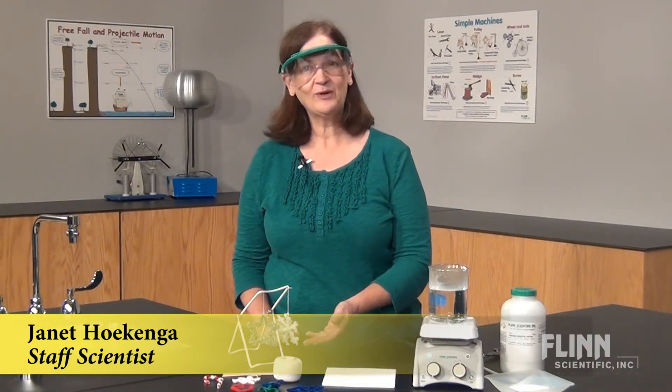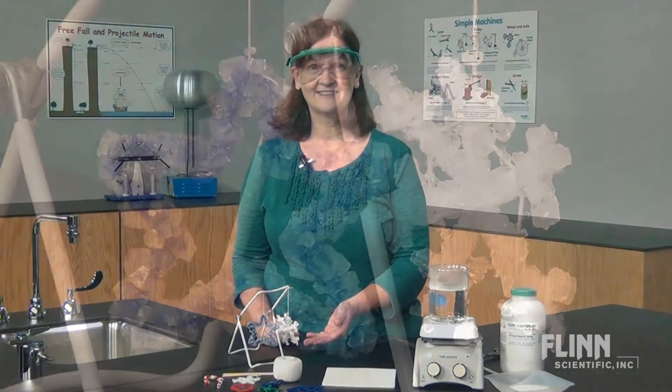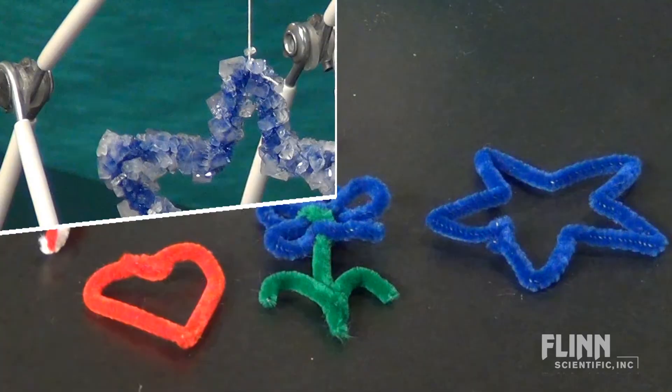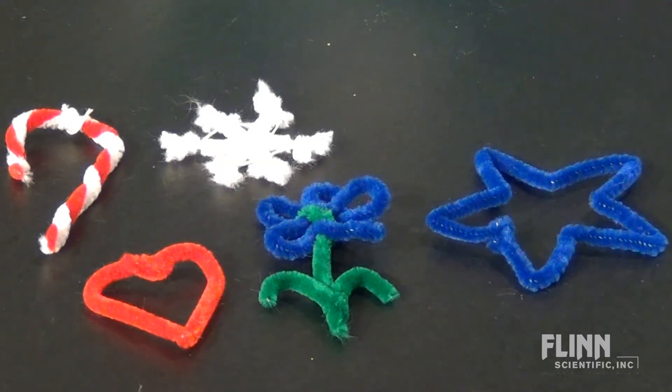Add some sparkle to your next seasonal celebration by making ornaments covered in borax crystals. Simply bend a chenille wire into any desired shape — a snowflake or candy cane for winter, a heart for Valentine's Day, a flower for spring, or a patriotic star.